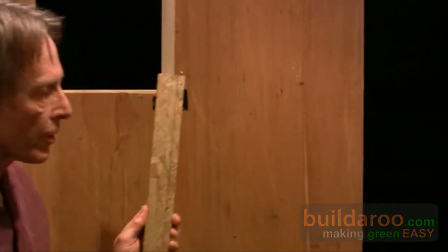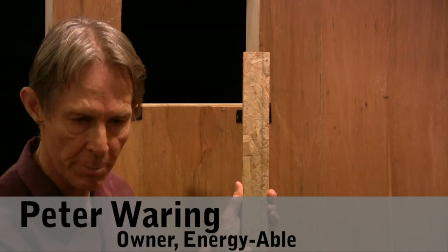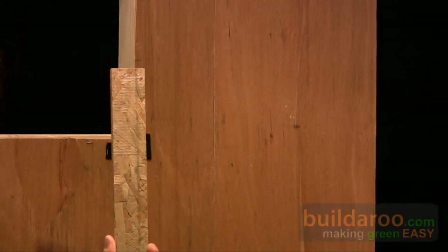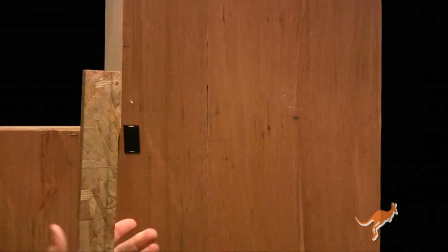OSB stands for Oriented Strand Board. Basically it's like plywood, only you don't have to use whole trees to make it. You use chips left over in the wood fabrication process and glue them together. So it's a way of taking recycled pieces of wood and making something in a big sheet that you can use in place of whole pieces of trees.